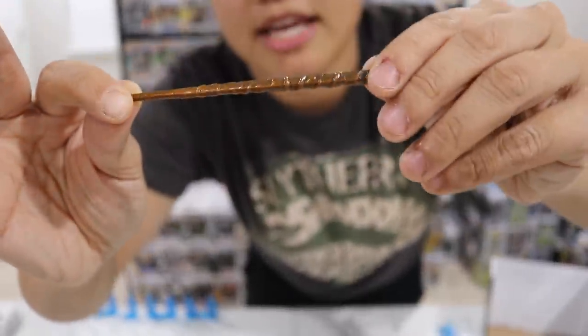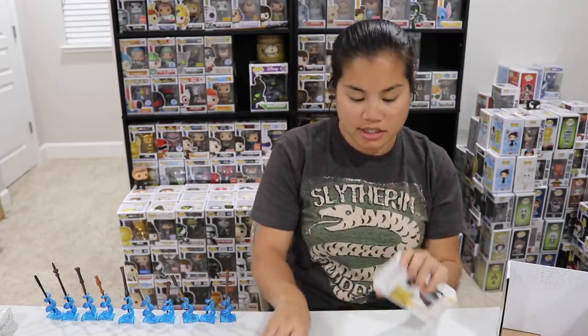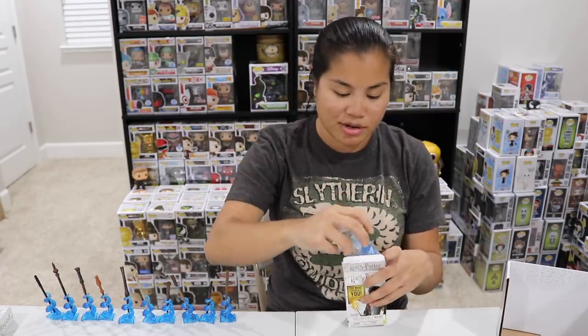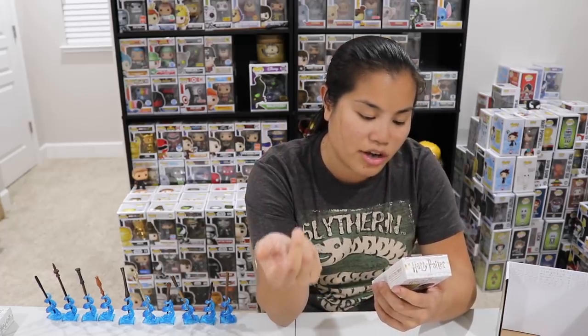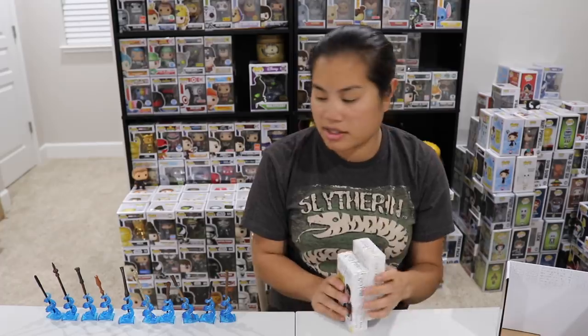We got Hermione Granger's wand. Hers has a lot of design almost all the way up to the end, compared to the other ones where it's just on the handle. It's just kind of a brown color — a very long wand. Last box, box number twelve. We got another Voldemort wand. I was really hoping for the Elder Wand. Out of the twelve — with twelve different ones we could get — the ones we didn't get were Ron Weasley's wand and Albus Dumbledore's wand, which was technically the Elder Wand. So those are the two we're missing. We ended up with two duplicates: two Lord Voldemort wands and two Luna Lovegood wands.